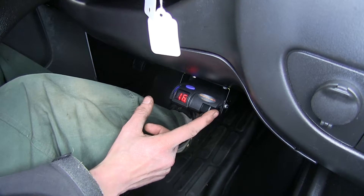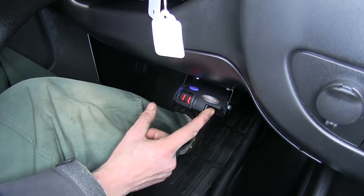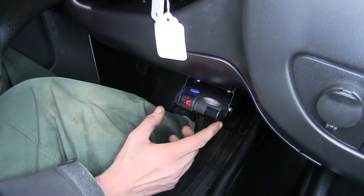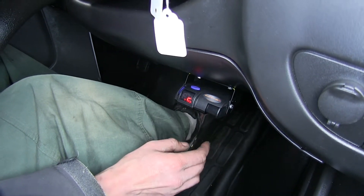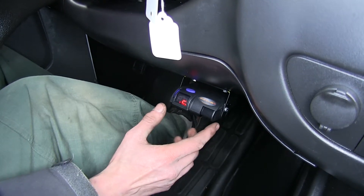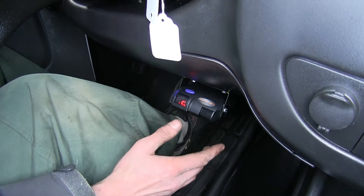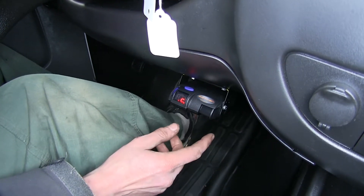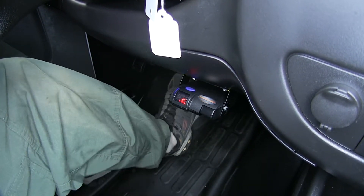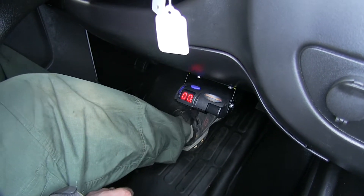Whenever we move this switch over, it gradually applies more pressure to our trailer brakes. This is a good way to bring our trailer back in line behind us if we were to start to experience a jackknife situation. If you were to slow the trailer down without applying your vehicle brakes, it'll bring it back in line. Alternatively, when you step on your brake pedal, you can see that the trailer brakes will be applied.